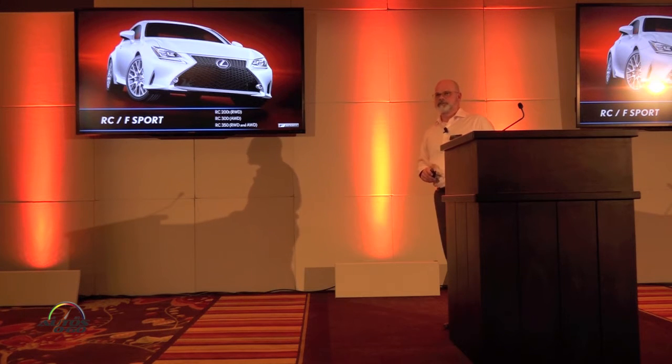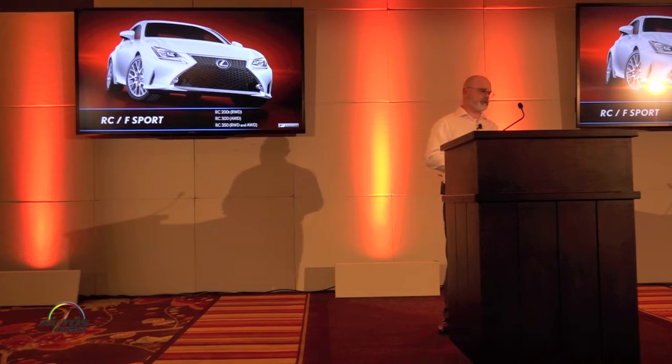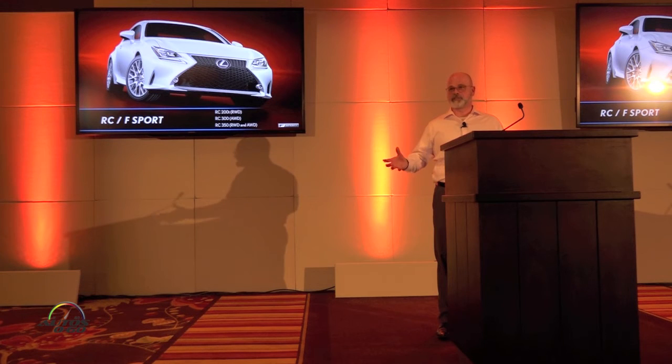The RC F-Sport models are very similar in nature to the F-Sport theme across our vehicles. There are three variations: an RC200T utilizing the new 2-liter turbo, which is rear-drive only; the RC300, which is all-wheel-drive only; and the RC350 offering rear-wheel drive or all-wheel drive. If we offer an RC350 with all-wheel drive, it'll be a six-speed automatic transmission — same as is true of the GS in that case.